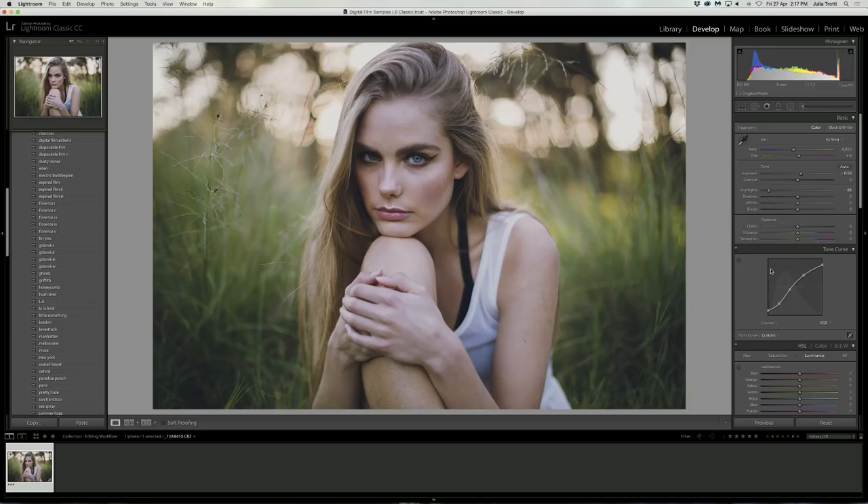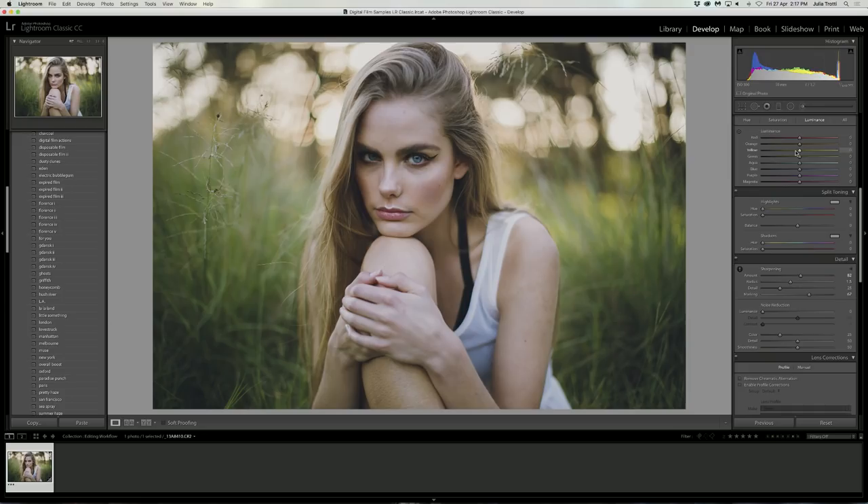Let's have a look at a before and after of what we've got so far. This was straight out of the camera, and this is with our edits. I still think it's looking a little bit cold, so I'm going to bump up the temperature just to make the image look a little bit warmer. I also want to bring the tint down, as I'd prefer this image to have an overall green tinge rather than a pink one. I'll slowly tweak each of these sliders until I'm happy with what it looks like.